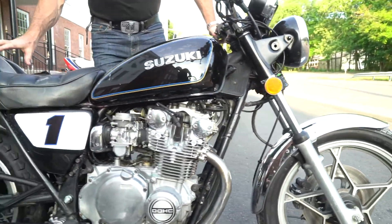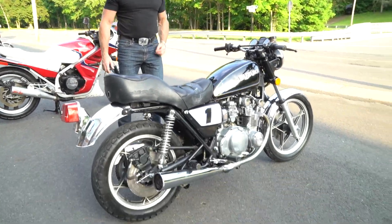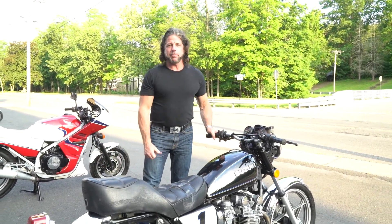Ship it anywhere in the country for 588 or less, 400 on the East Coast. If you have any bikes you want to sell, give us a call. We're always buying and selling motors. 860-454-7024. Anytime, leave us a message.